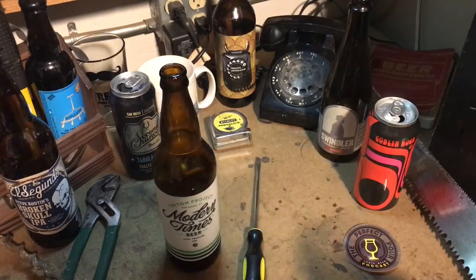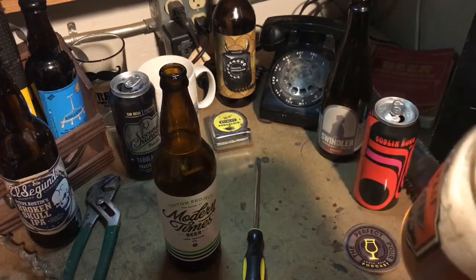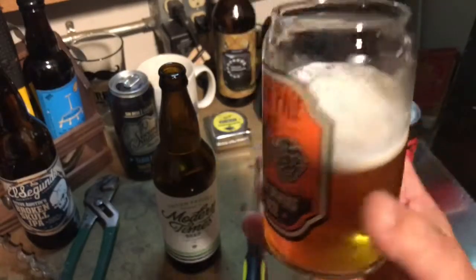Alright guys, thank you for watching. If you like it, give it a thumbs up, subscribe to the channel here on YouTube, and make sure you're listening to the Perfect Pour podcast. Cheers!